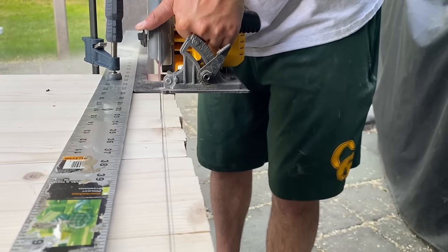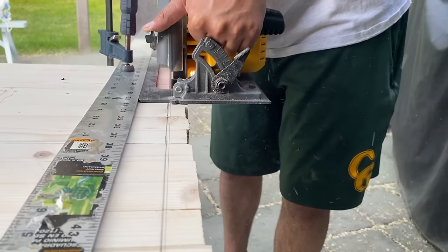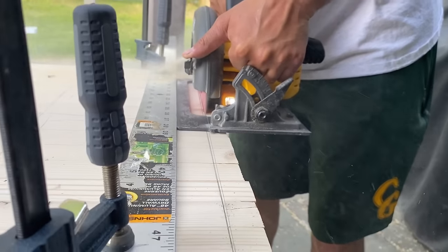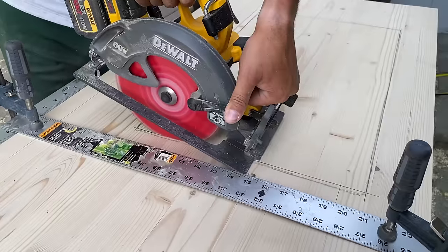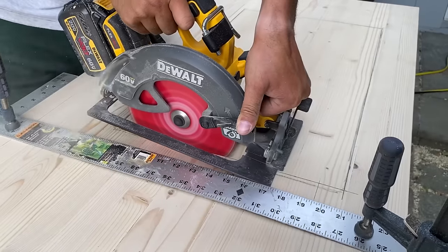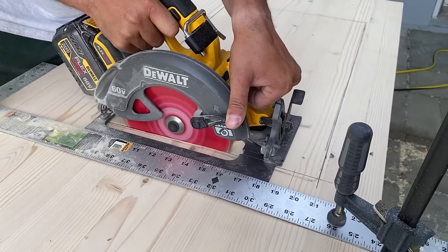Here's a tip from Connor: he recommends setting up a T-square with some clamps so that if you're using a hand saw it's easy to keep straight lines and you don't have to worry about it not being even. This part was really exciting — cutting out the spot for the sink and for the stove and oven.